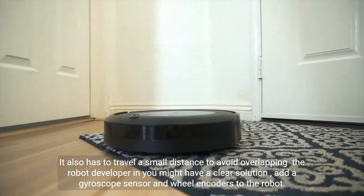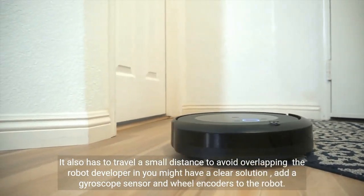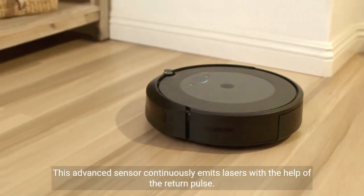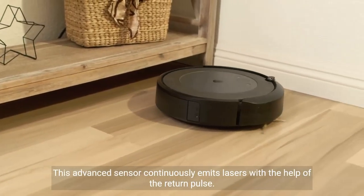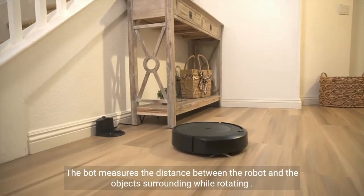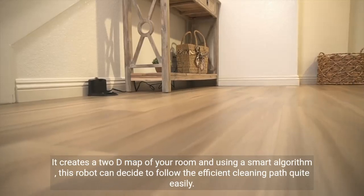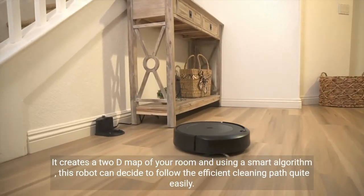The robot developer in you might have a clear solution: add a gyroscope sensor and wheel encoders to the robot. Let's also add a lidar sensor. This advanced sensor continuously emits lasers, and with the help of the return pulse, the bot measures the distance between itself and surrounding objects while rotating, creating a 2D map of your room. Using a smart algorithm, the robot can then decide to follow the efficient cleaning path quite easily.